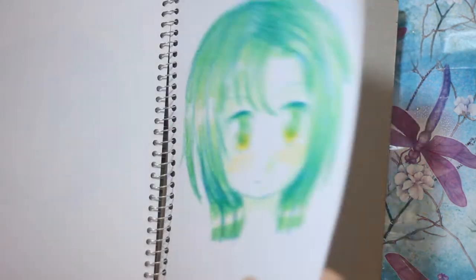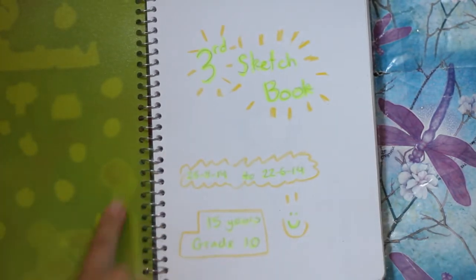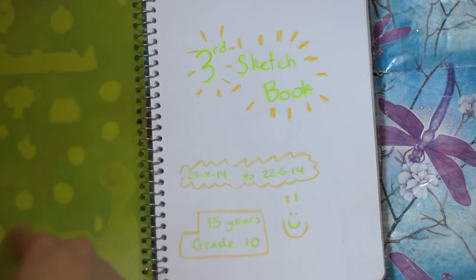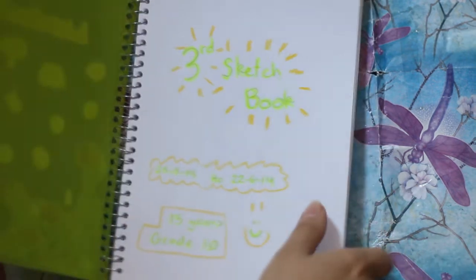This is the end of this sketchbook - wow, I finished this one! I think it's almost exactly two months. I was 15 years old and in grade 10 - I still am, but I just decided to write it down just in case.